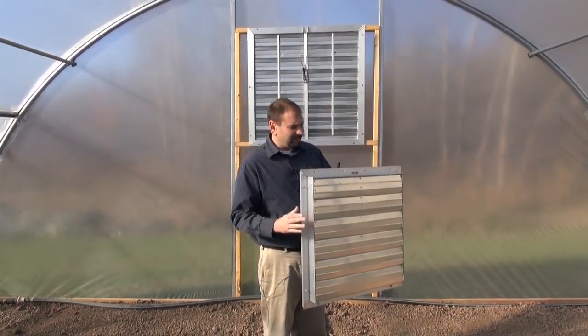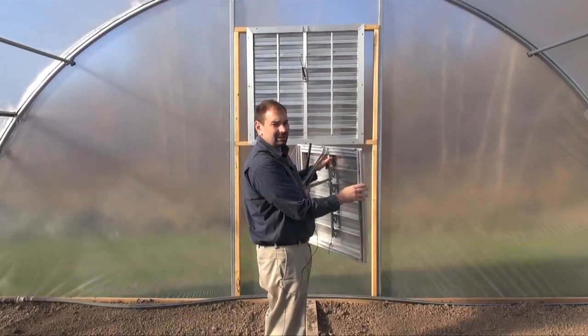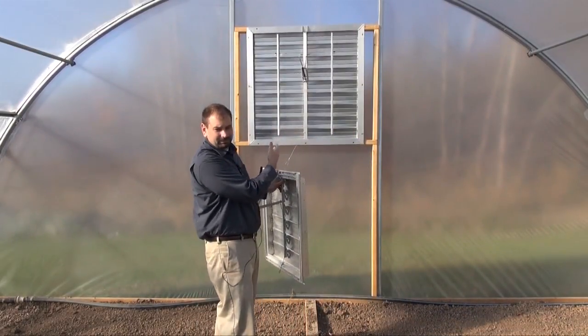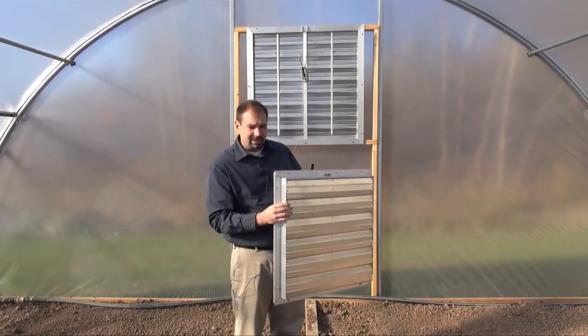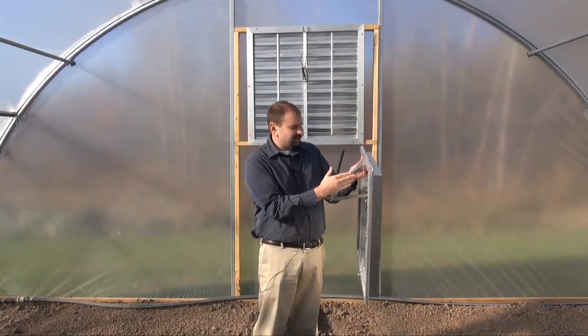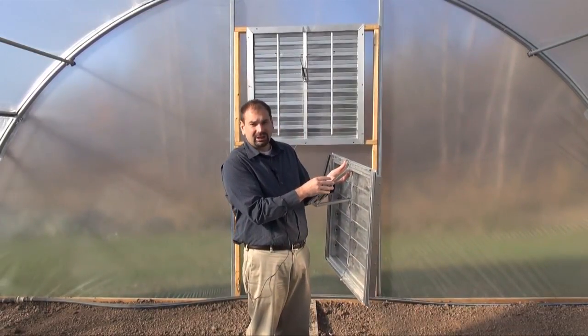We have two different types. We have our smaller vents that wiggle wire right into your greenhouse plastic — no need to frame them up — and we also have our larger vents that are three and four feet. These vents are made right here in America. As I said, they're lightweight, dependable, and they all feature this handy little opener on them. It's an automatic vent opener, no electricity needed.